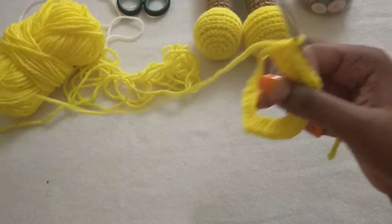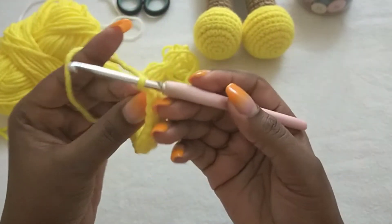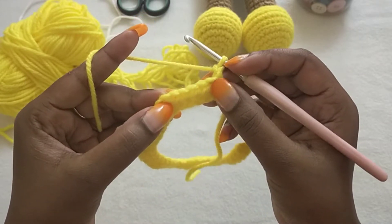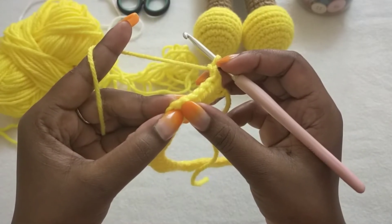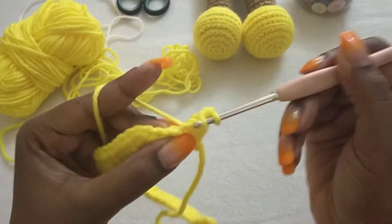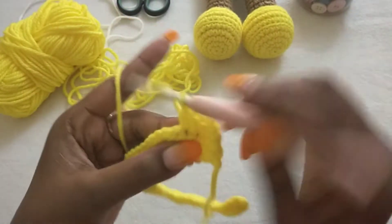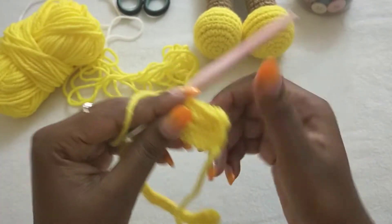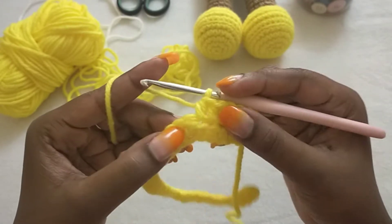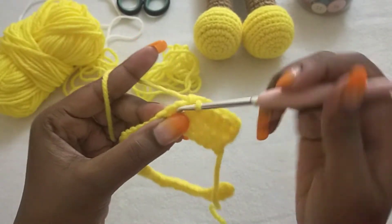For row two, we're going to start by chaining two — one, two — then turn your work. The chain two counts as the first half double crochet. We are going to crochet five more half double crochets to make six total: one, two, three, four, and five. That's six with the chain two.